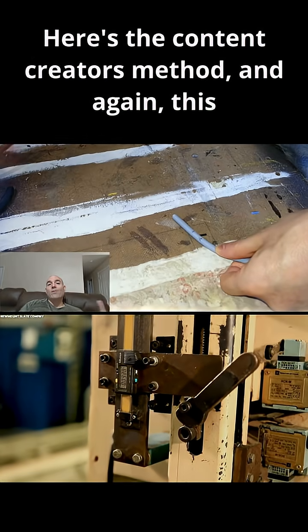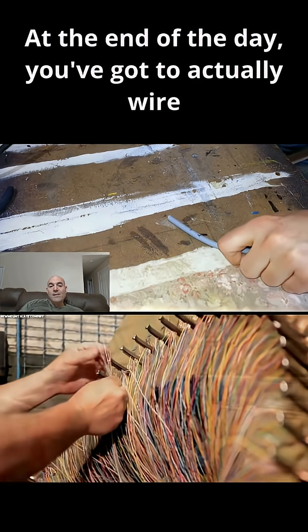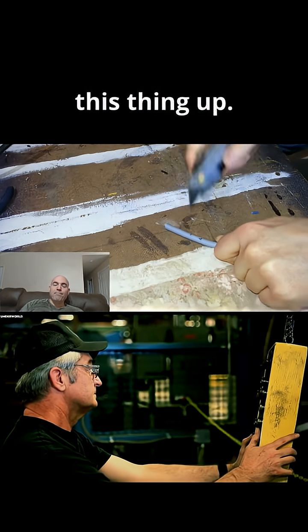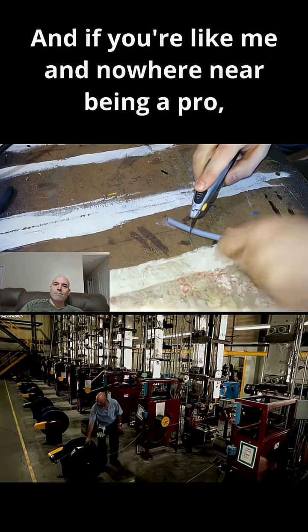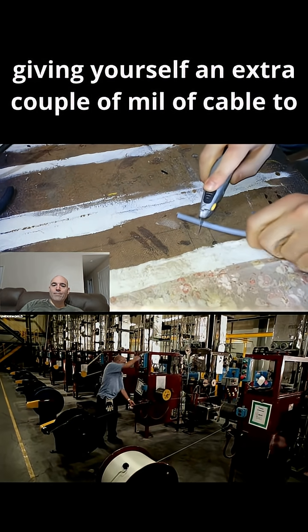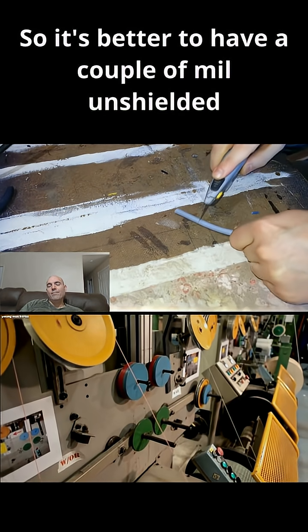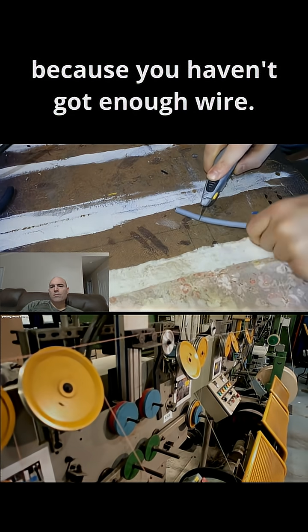Here's the content creator's method — and again, this is not best practice. At the end of the day, you've got to actually wire this thing up, and if you're like me and nowhere near being a pro, giving yourself an extra couple of millimeters of cable to play with really helps. It's better to have a couple of mil unshielded than to screw up the connection because you haven't got enough wire.